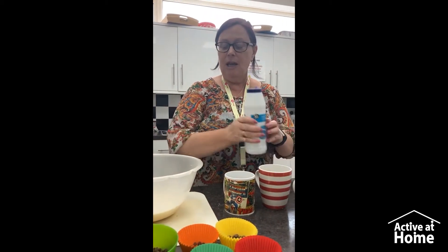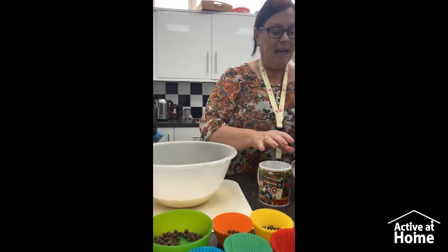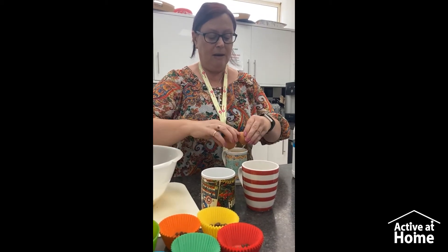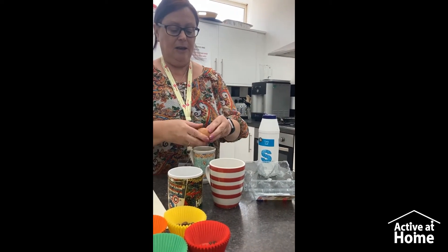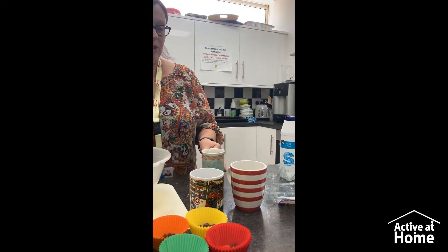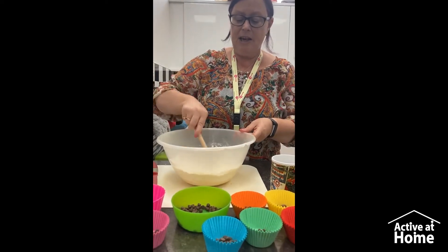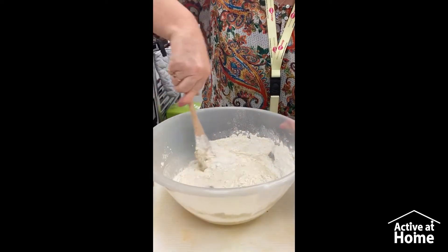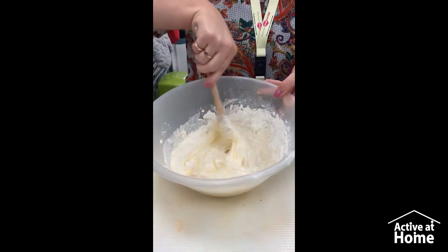Then we put a little teeny weeny bit of salt — just a little shake of salt there. And then we're going to break our eggs into another cup. So there's one cup here, one egg here — and that's the second egg going in. Then we're just going to pop our eggs into the mixture and start stirring, into a lovely batter.